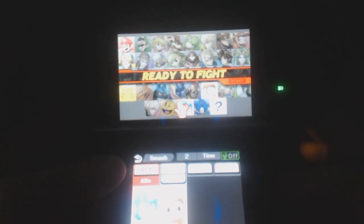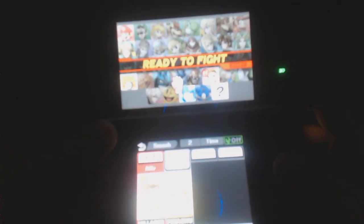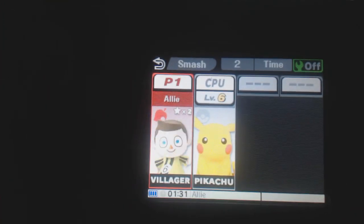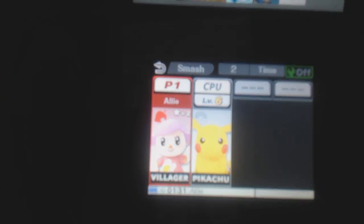There are 5 playable characters in this demo: Mario, Link, Pikachu, Mega Man, and the Villager from Animal Crossing. I didn't play as the Villager much since I'm not a huge fan of Animal Crossing. But one interesting thing about the Villager is how you change the costumes — you can change it to completely different people, including this weird-looking girl.